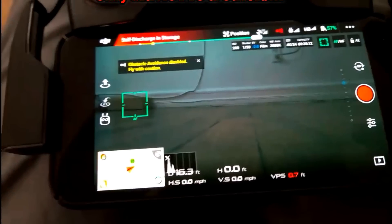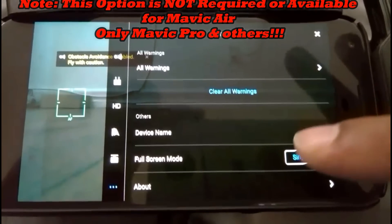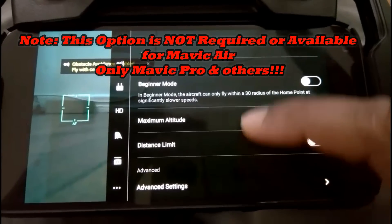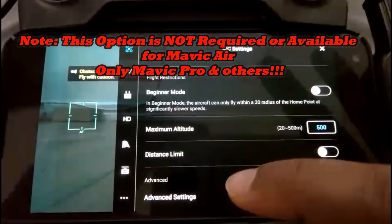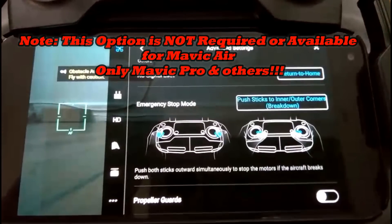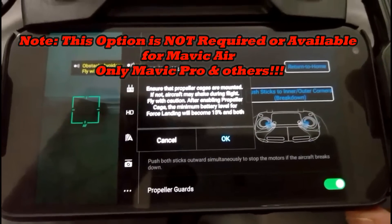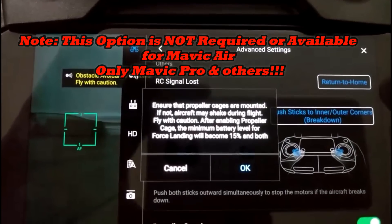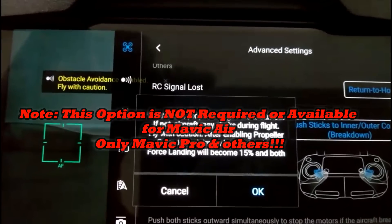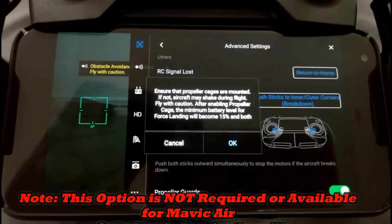One other thing I forgot to mention: if you're going to be using prop guards, hit these three little dots right here. Make sure you tap on that little drone at the top and scroll all the way to the bottom to advanced settings, and scroll all the way to prop guards. Make sure you turn prop guards on so that the drone knows the cages are mounted. If not, the aircraft may shake during flight, so make sure you enable those prop guards if you're going to fly with them.